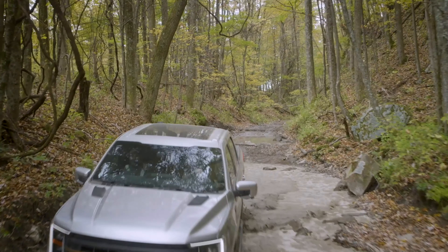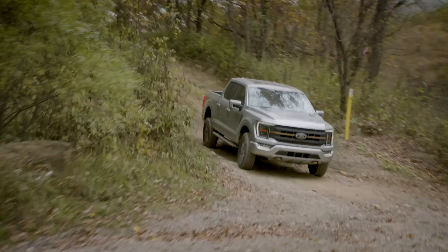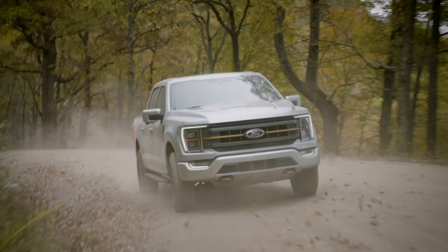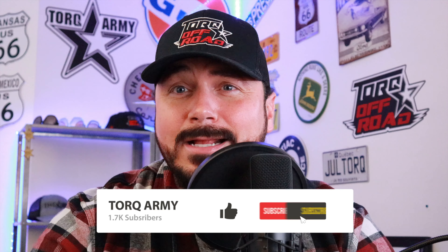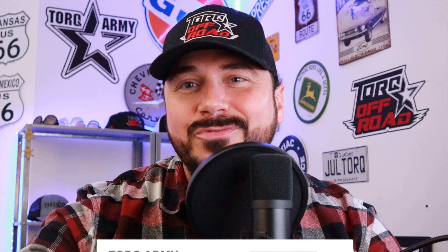The F-150 Tremor will be available next summer in 2021. Let me know what you think about this package — do you think Ford is stepping up the game in the Trail Boss, AT4, and Rebel world, or is Ford just following the wave of other brands? Let me know what you think, and we'll see each other on the next truck news, car news, or reviews. Stay tuned for more.